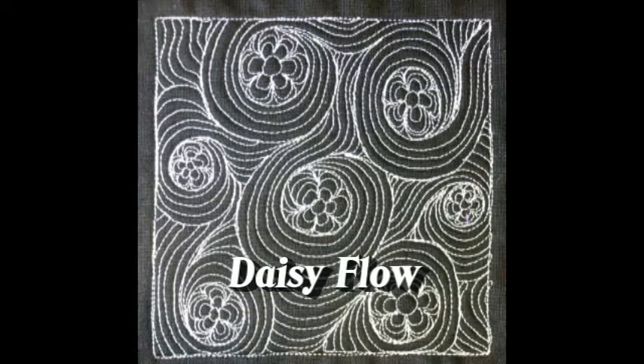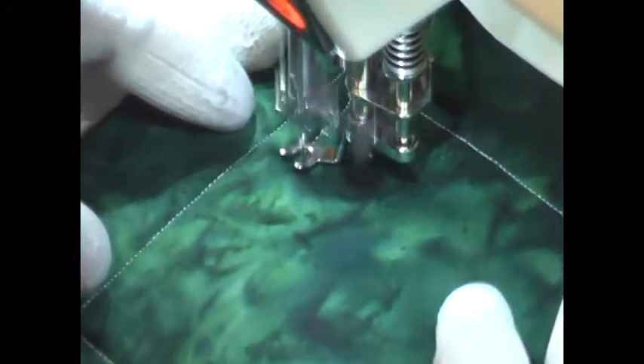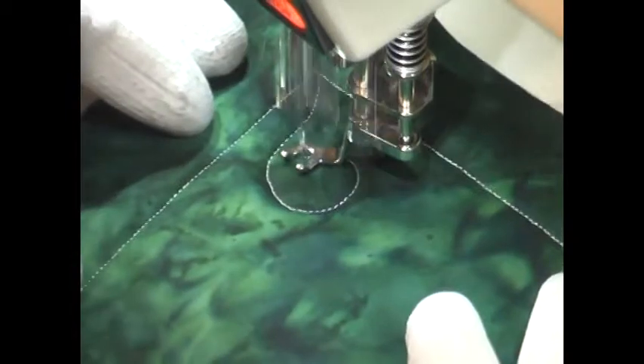This is the free motion quilting tutorial for Daisy Flo. This design is stitched by first starting with a gently curving line, and then you're going to stitch a circle at the end of that line.